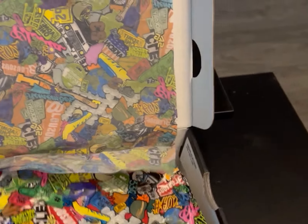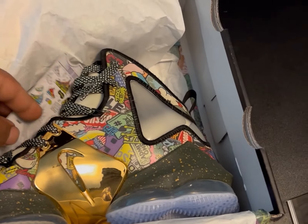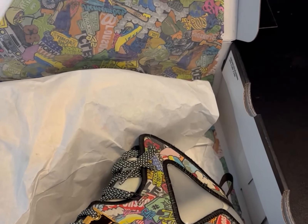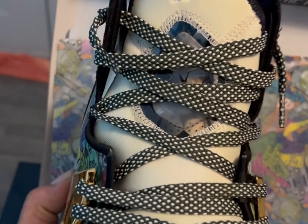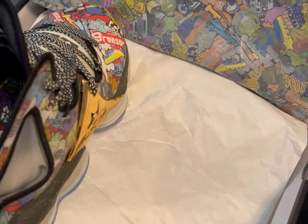Let's pull the paper back on these — oh we! Looks like we got a ticket in there. We got the gold plate with the LeBron James name and his signature on there, and also across the back of the shoe as well. You can see the crown in there.